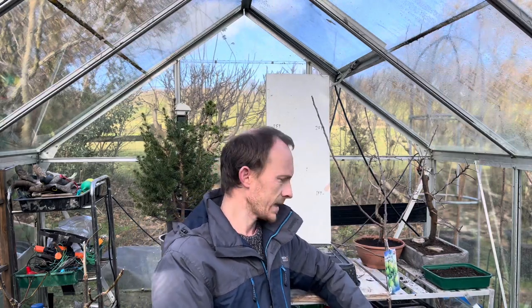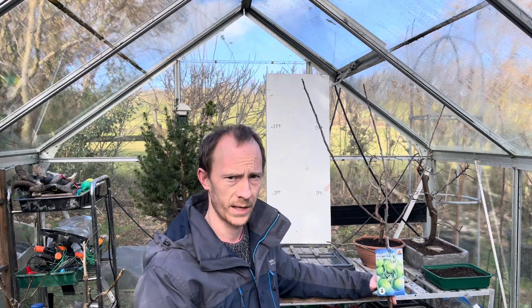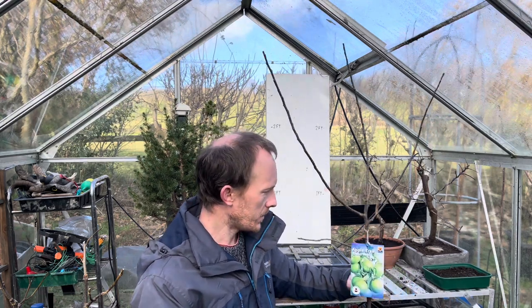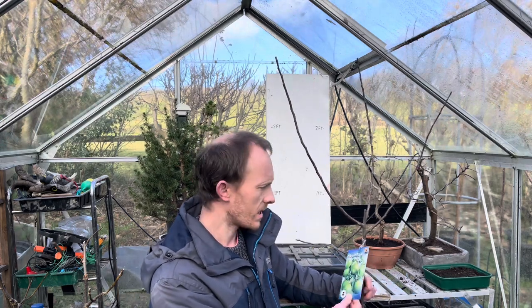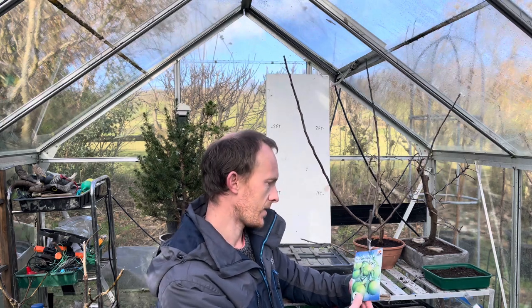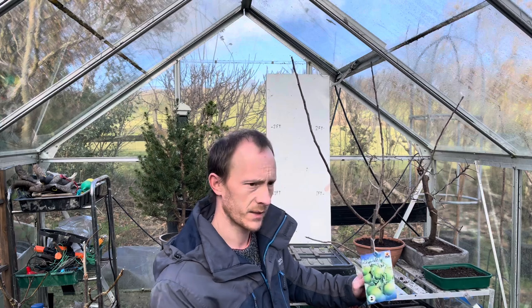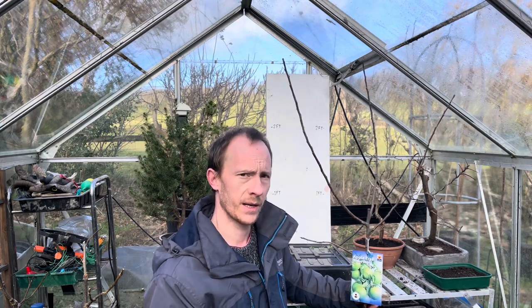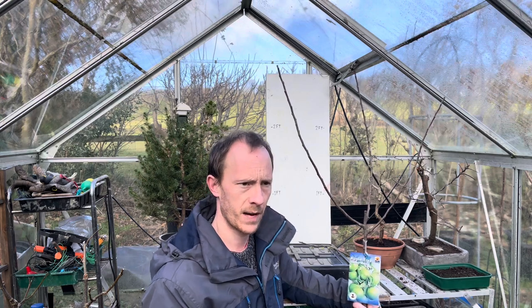Hi everyone, welcome back. I've been to my local garden center and they've just got their fruit trees in stock. I picked up this apple tree — it's a bare-rooted apple tree. They're really cheap, about six or seven pounds, and it's a Granny Smith variety. We all like Granny Smiths so I couldn't resist.